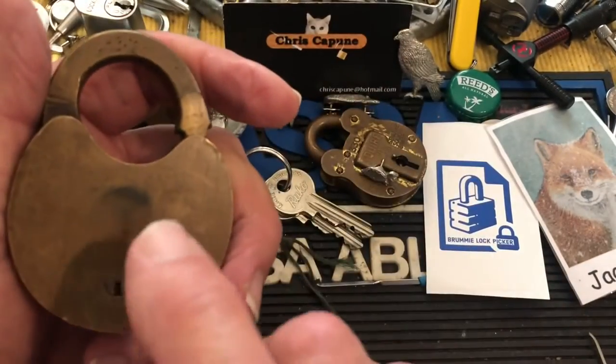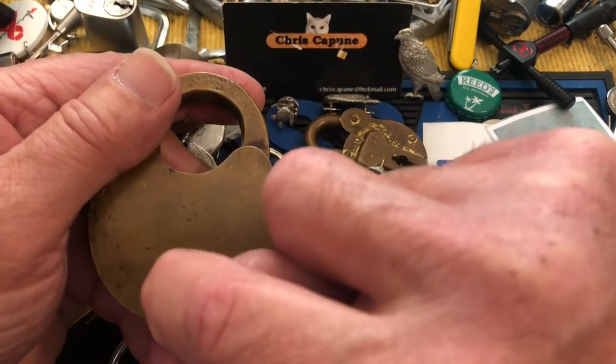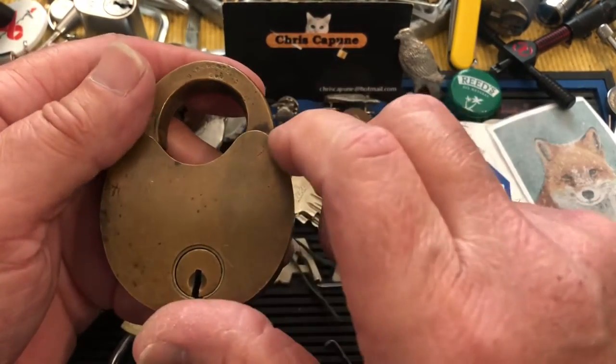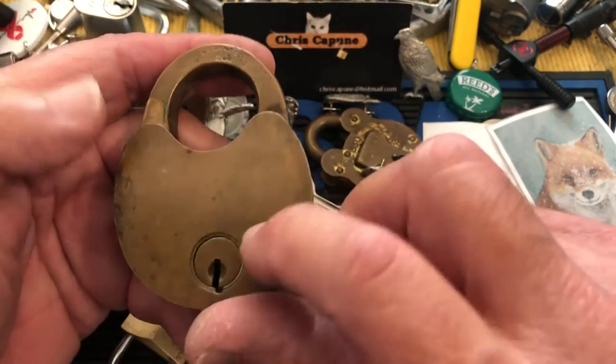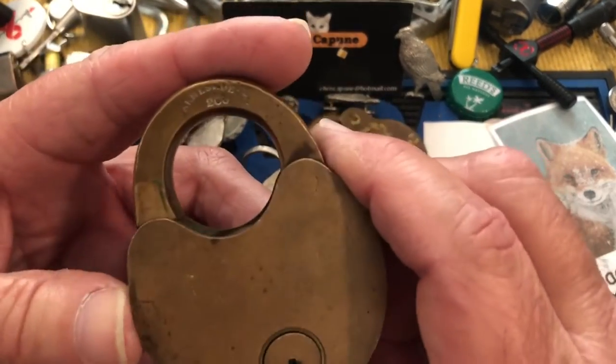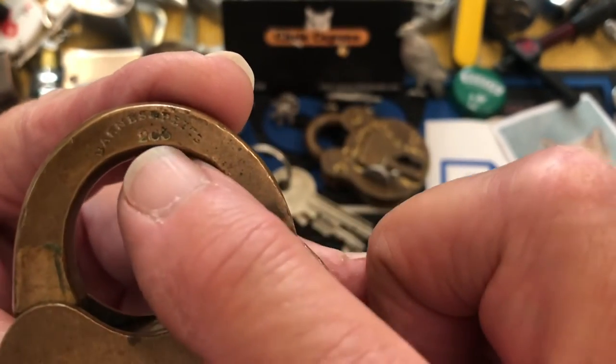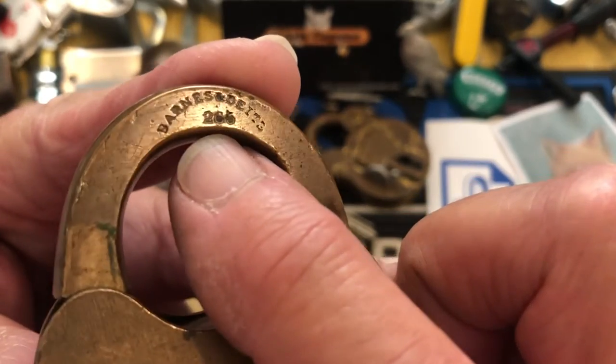I sent him two locks — one like this, and another one with a little dust curtain on it with cool letters, which was unfortunately broken. I also sent him this heavy brass one like this. I don't know if it's the same type, but this is what it says on it.